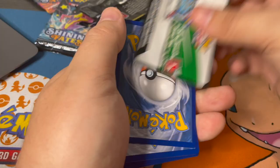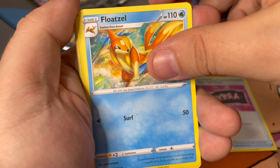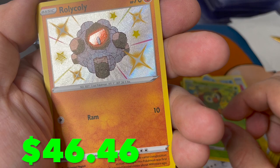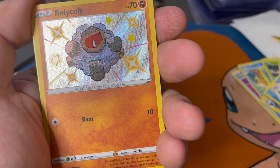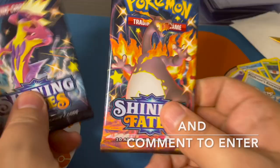Next pack, code card - let's go. Team Yell Towel, Luxio, Cacnea, Yanma - and a shiny Roly-Coly! Look at that eye - it sees you, it sees everything you're doing. What's behind the shiny? Professor's Research - full art? All right, the shiny is pretty cool, nice texture to it. It could be yours for the low low price of one subscription.